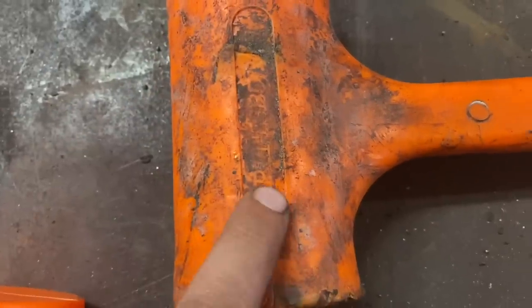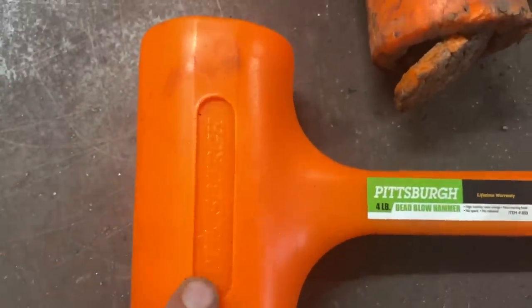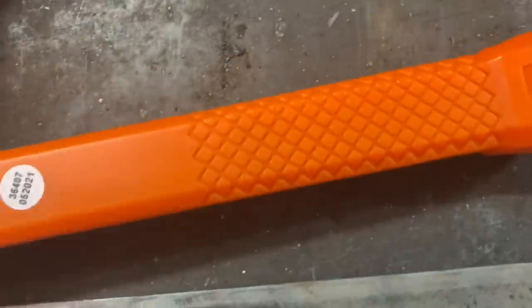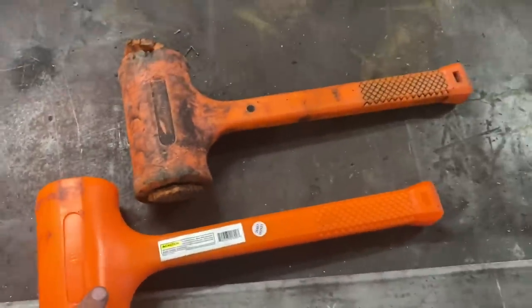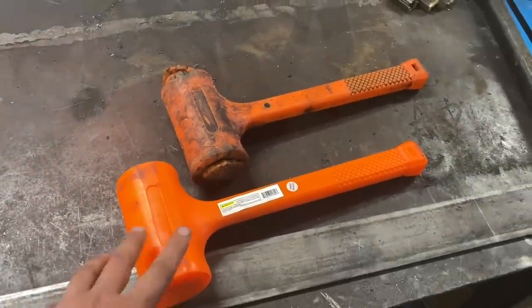And if we take a look at it, it's a little dirty, a little hard to see, but you can still make out the Pittsburgh marking on the head. We flip it over — it's marked four pounds. The handle design, no difference between the two. Not much has changed since these hammers originally came out, which is a great thing.